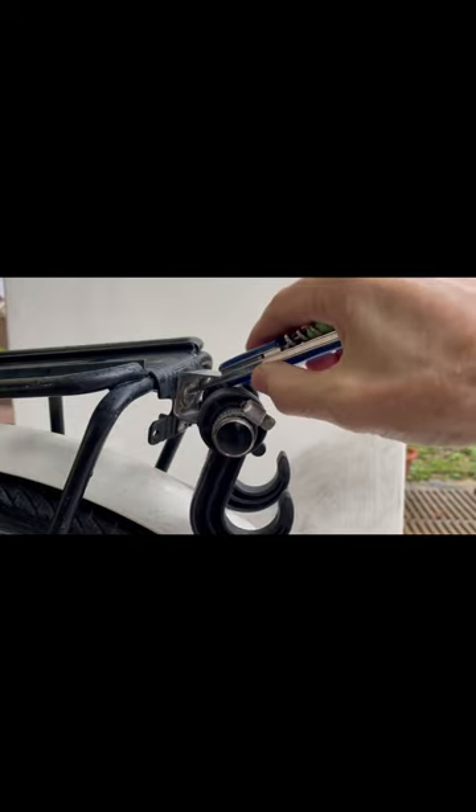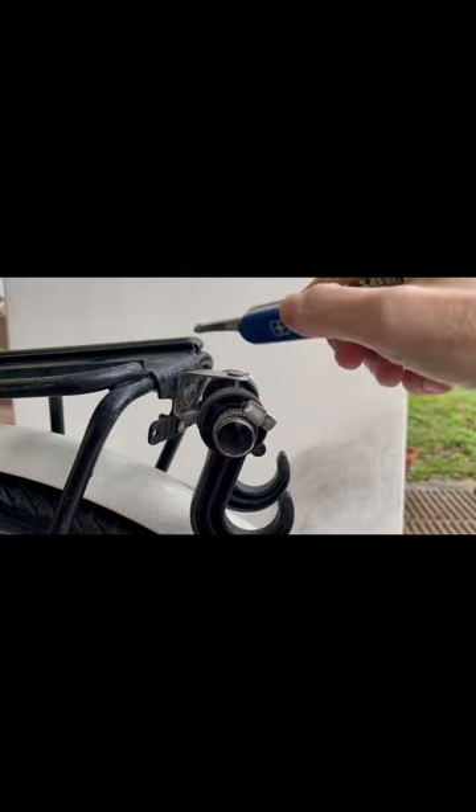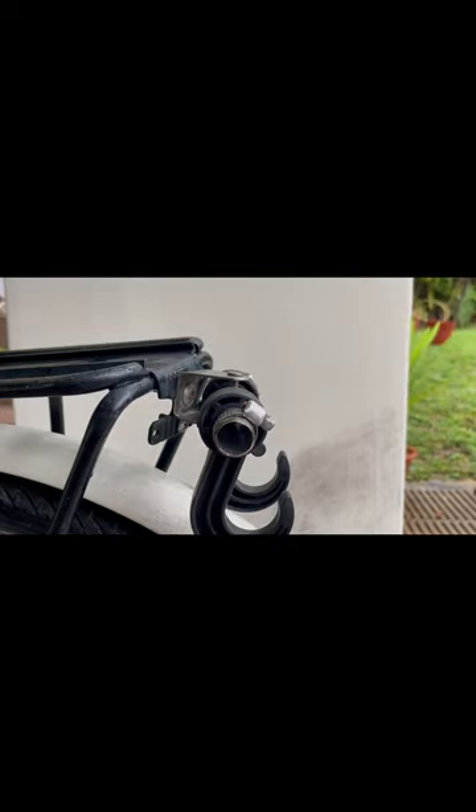One of the limitations of the Victorinox Phillips screwdriver is the limited length, so we have to use a longer Phillips.